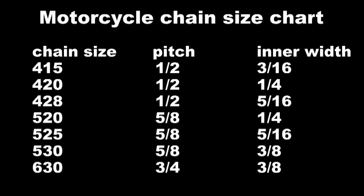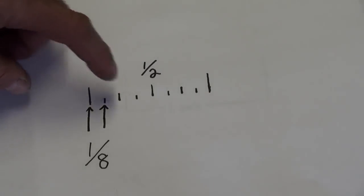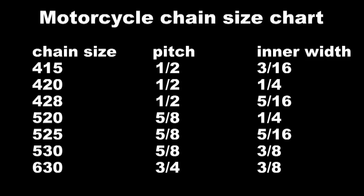Back to the chain size chart, looking at the 520 again. We know the 5 means 5 eighths of an inch for the pitch. For the 20 — how does that give us a quarter inch for the inner width or roller width? What's happening is they're counting off 2.0 times on that rule of eight. So 1, 2 — and that's a quarter inch, which works out on the chart.